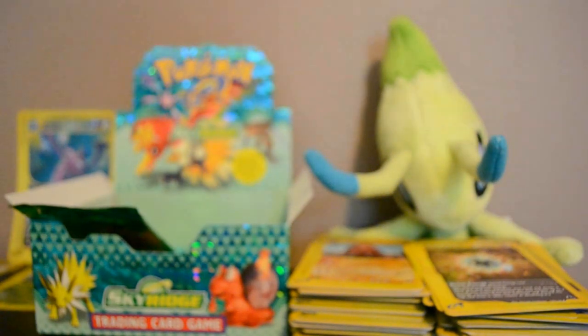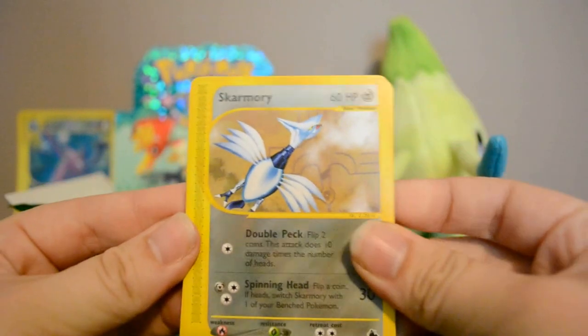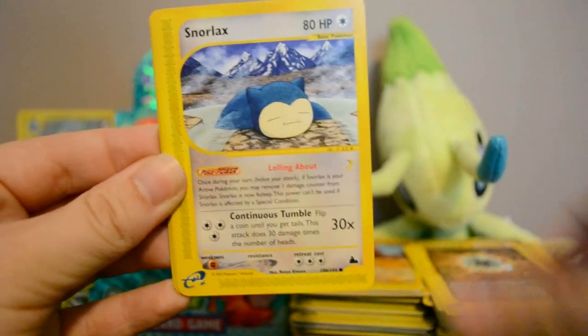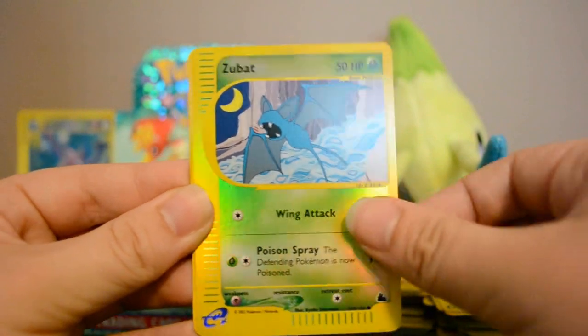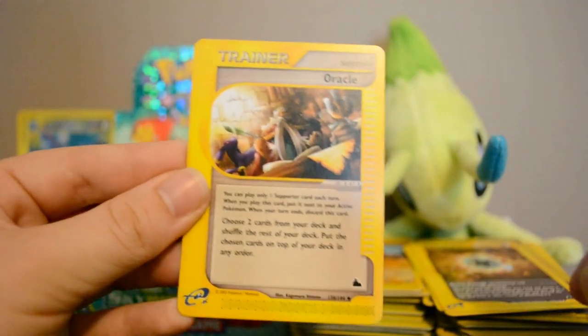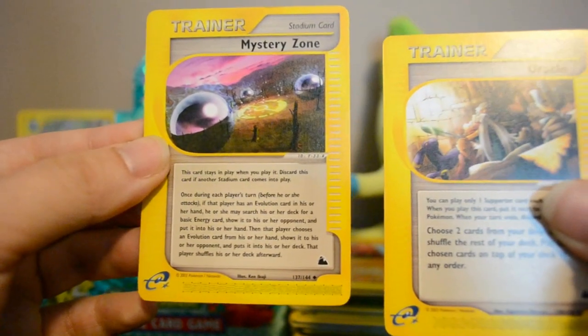Next pack: Skarmory, Meowth, Snorlax, Kadabra, Forretress, Reverse Zubat, Piloswine, Oracle, and Mystery Zone — first of each of those I've gotten, so they were a little new-looking.